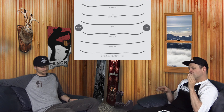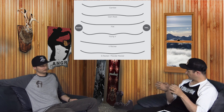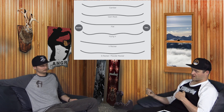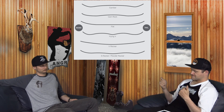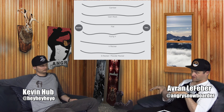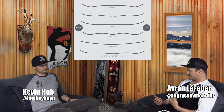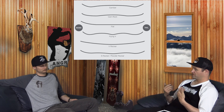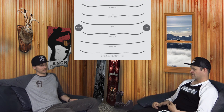Even putting those side by side, they're going to ride differently — the Grip Tech grips different than the Magna Traction. There is such a thing as too much reverse, too much rocker, too much camber. You can go overboard with anything.